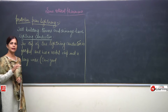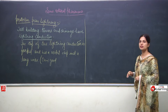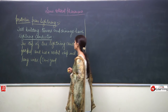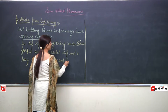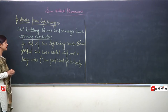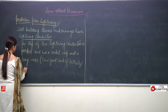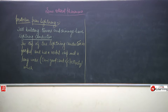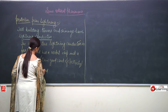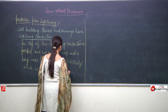Whatever I am writing over here, the sentence formation is towards the gist, so please complete the sentences on your own because the whole topic cannot be written on the blackboard — it is very lengthy. Copper is a good conductor of electricity. The top of the lightning conductor is forked and has a metal chip and a long copper wire which is buried deep inside the earth.